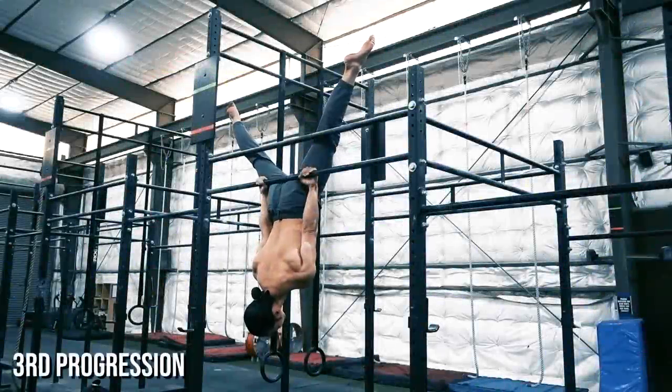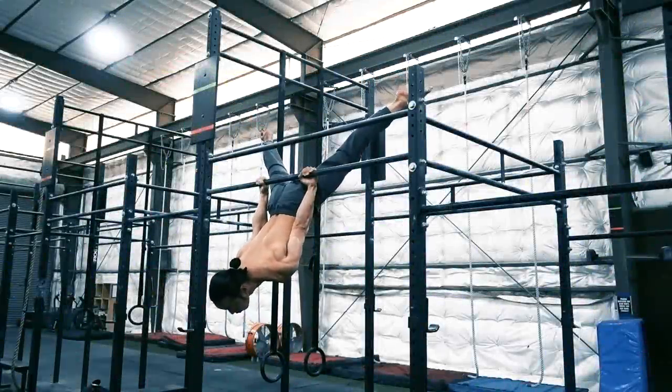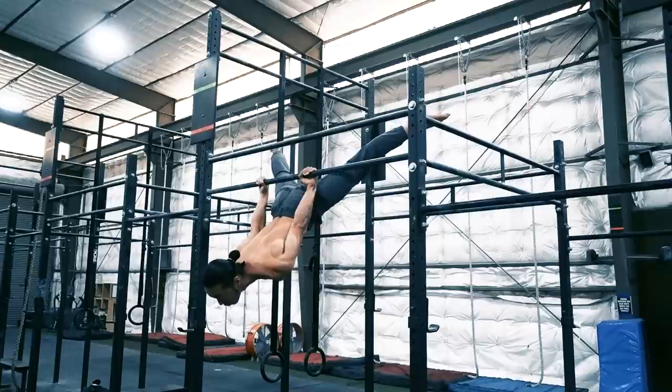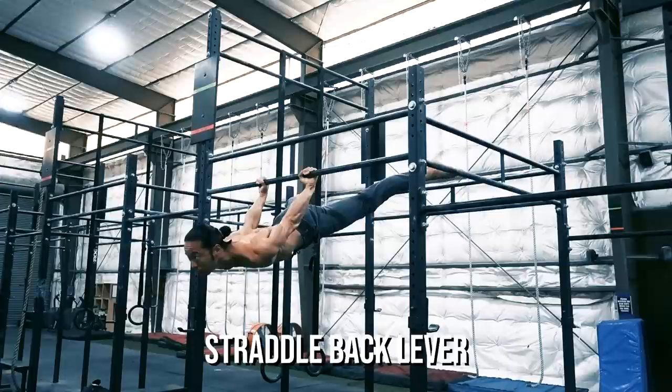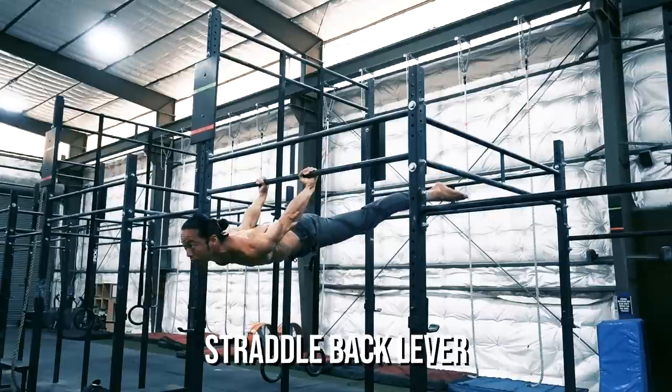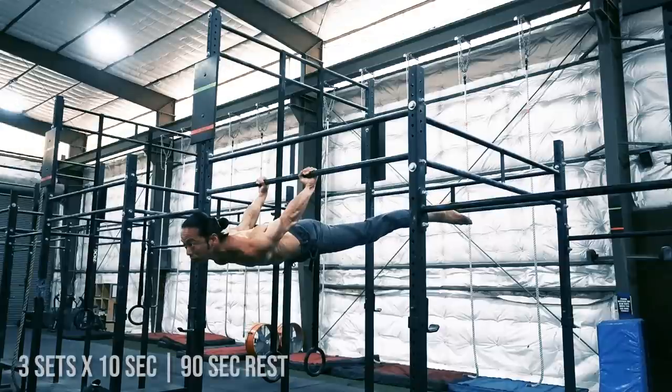As you get stronger in this position, it's time to gradually lower until we can get to a flat straddle back lever. Maintain tension from the top and perform a negative until you reach end range. You'll feel a complete contraction of your posterior chain, from your neck all the way down to your hamstrings. Work up to holding this position for 10 seconds.